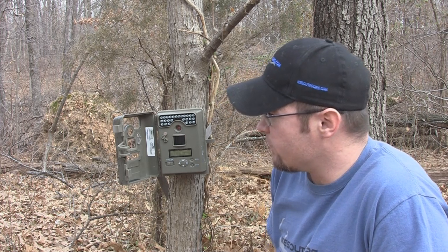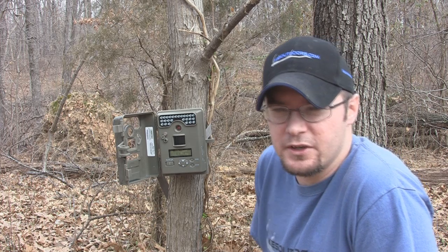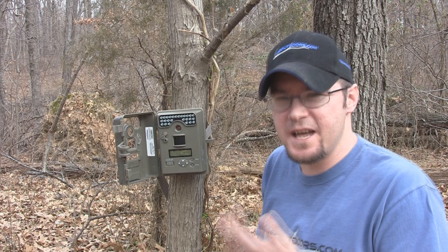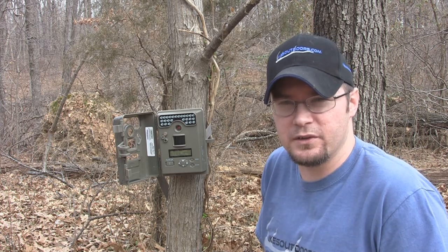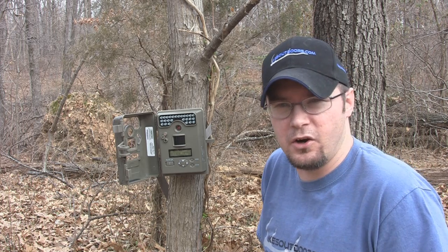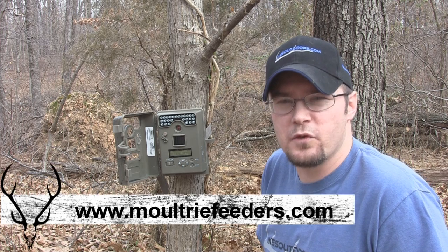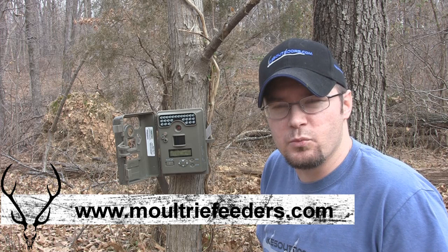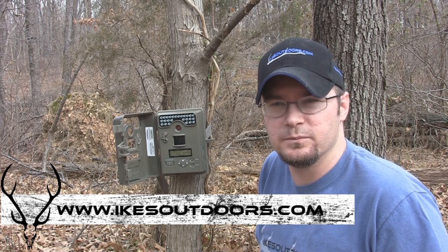Really good quality camera from Moultrie, and this is one of their lower end cameras. Moultrie really doesn't make a bad camera from what I've found, but this is one of their cheaper cameras and it's an excellent, excellent camera. Definitely head and shoulders above other cameras on the market around that $100 area. I've been really impressed with this camera. For more information you can check out the link here, and for more product reviews and how-to videos check out our website, iksoutdoors.com. Appreciate you guys watching.